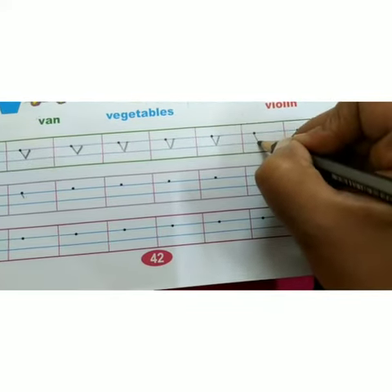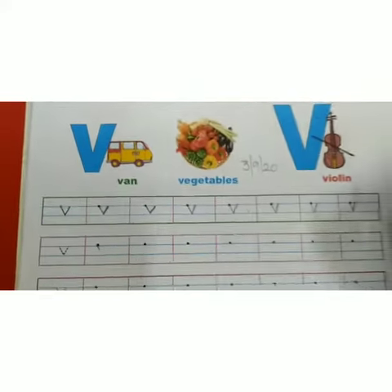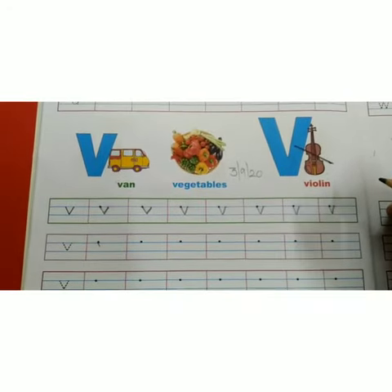So kids, this is your today's class work to write in your English book. Thank you. Bye-bye.